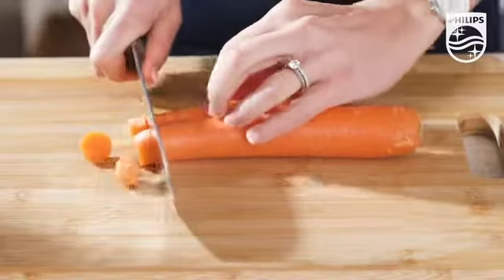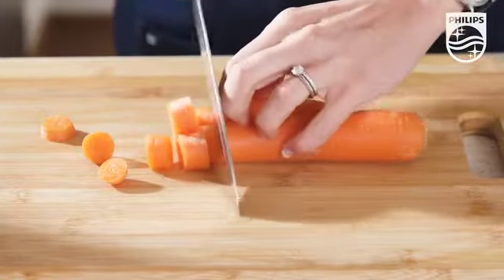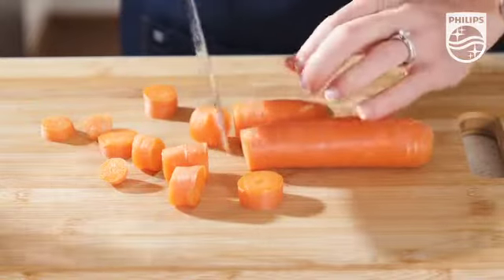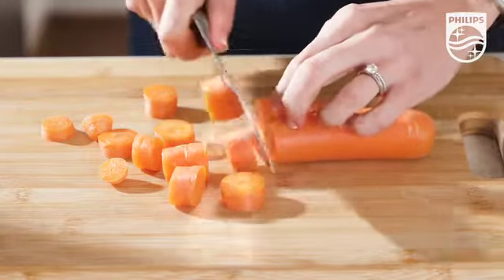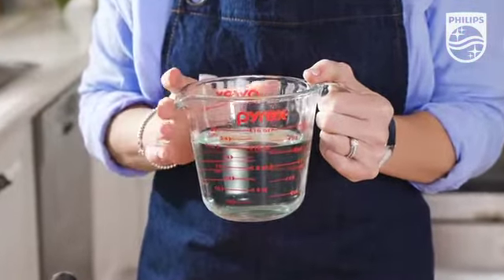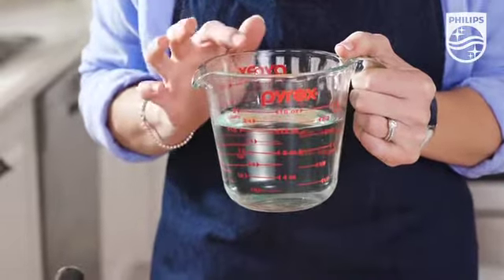Now if you're new to pressure cooking, here are five handy cooking tips. Where appropriate, use ingredients that are at room temperature and cut them into small pieces — they'll require less heating up and it will also reduce the time it takes for the food in the pot to come to pressure. One and a half cups of liquid is a good minimum requirement when pressure cooking, be it diced tomato, water, or stock.